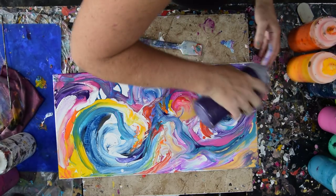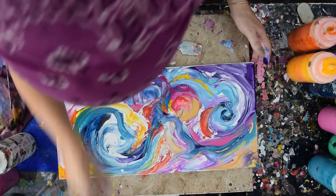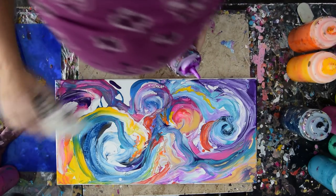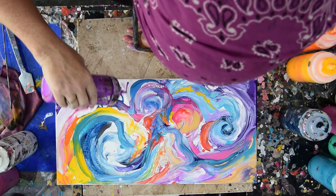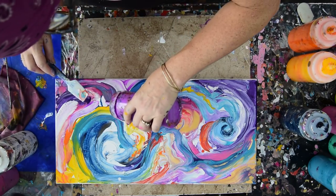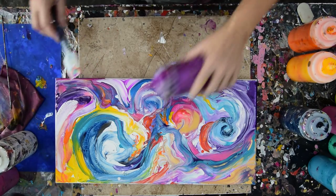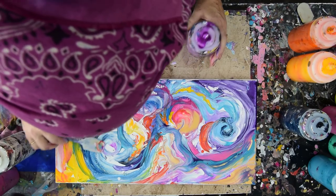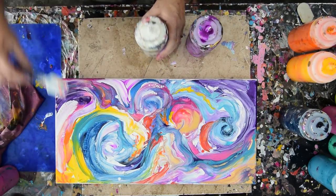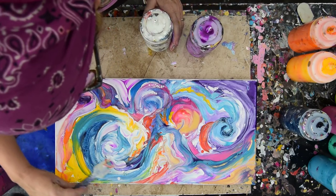I'm going to take that purple that's right there and utilize some of it, mix it in with the turquoise that's fallen over. I want some black and some more of that favorite neon folk art. I'm going to drop it right onto that white, and that blue and white which had some cool orange in it. Things are looking pretty good on this side. The paint's not very thick because I'm swiping it, so I don't know if there's even enough thickness to see cells.